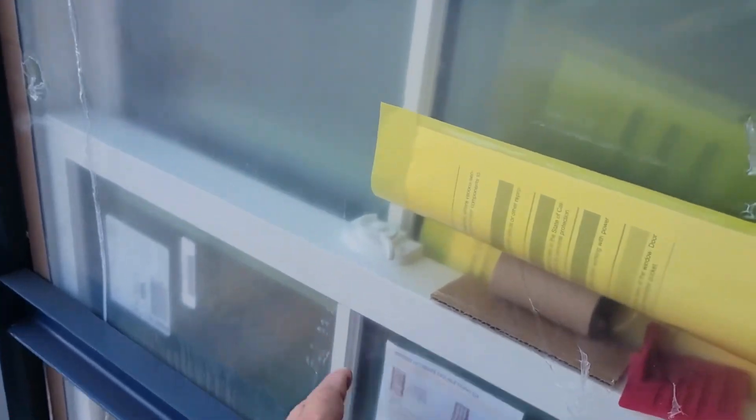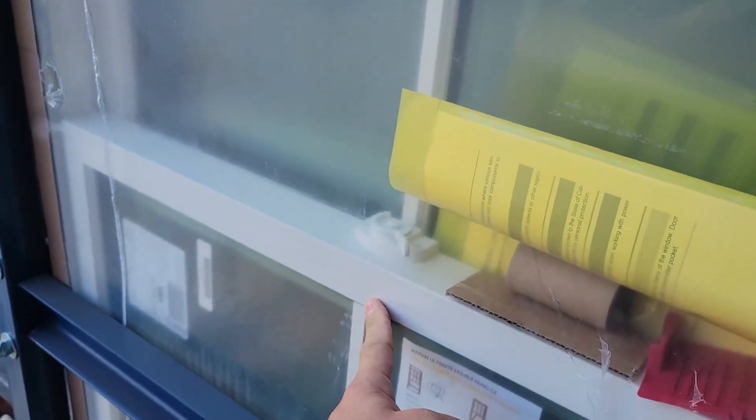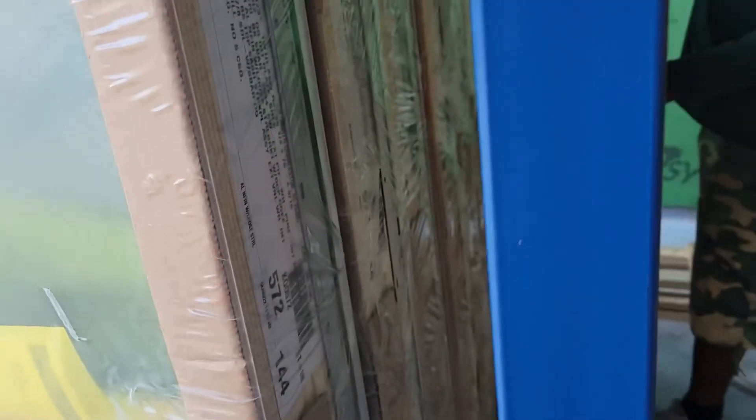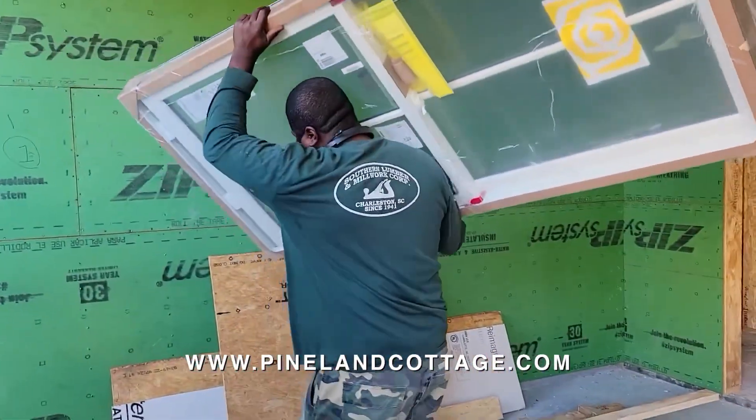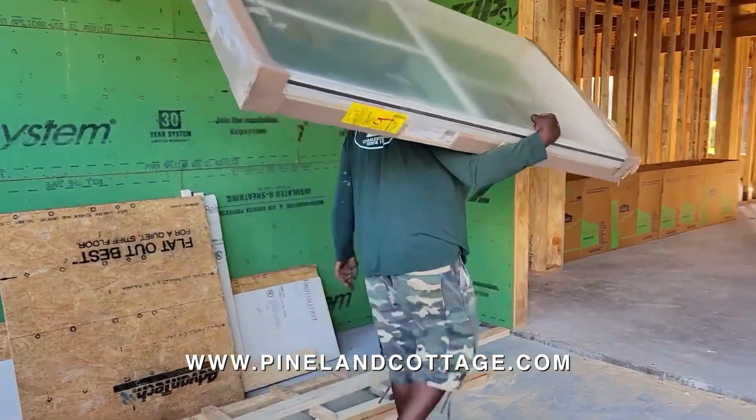These are aluminum clad, so that's aluminum fascia on the outside and then we got wood on the inside. This guy's just a small fella here, just picks one up with one arm.